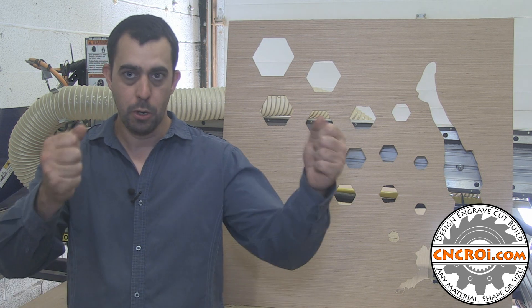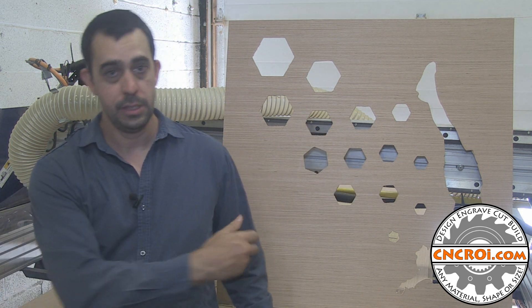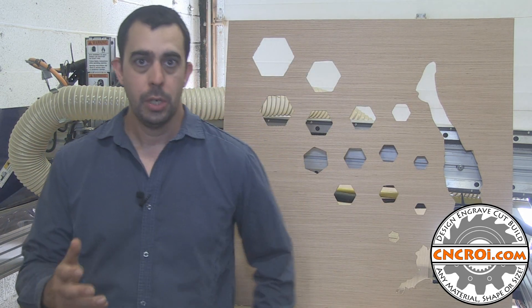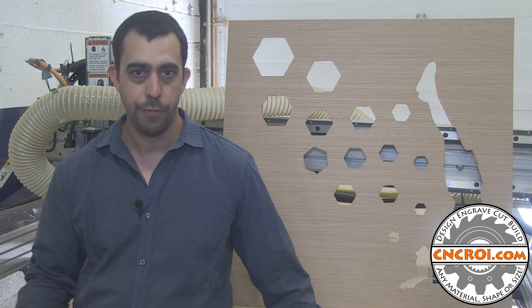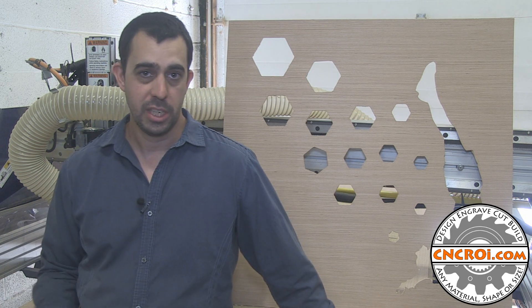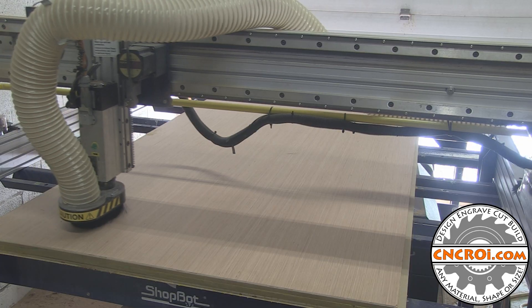It's a lot more manageable to have smaller pieces when you're making stencils. So while I was at it, I used my CNC router to also cut out the squares, which will allow me to then go on the laser and cut out the inside. It's just a lot more efficient to do it that way than try to feed a full sheet of 6mm or 3mm or 1 and a quarter inch plywood.